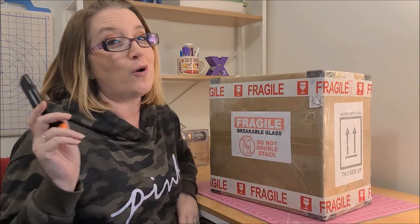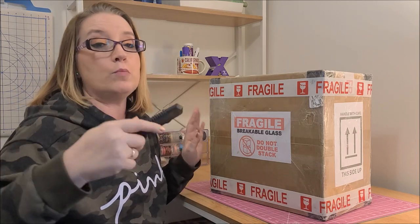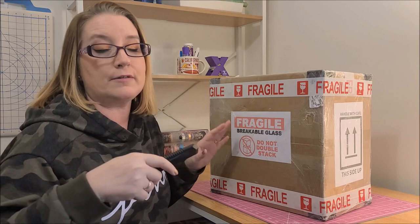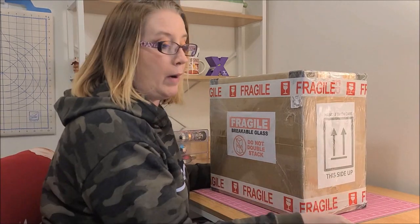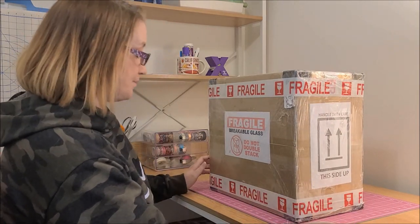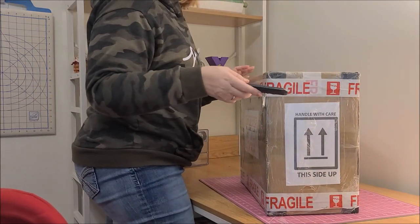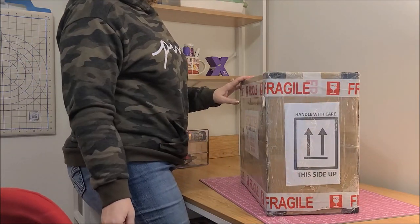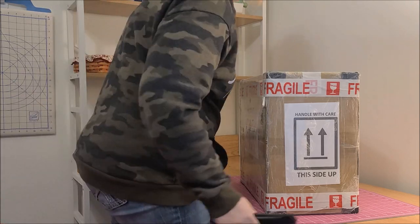I have also heard that it takes a hot minute to open this up, so I don't want to cut into it too much and risk cutting it. This is the actual box and it's pretty heavy — I want to say it's like 15 pounds. I'm going to put a stopwatch on — he's going to time me.